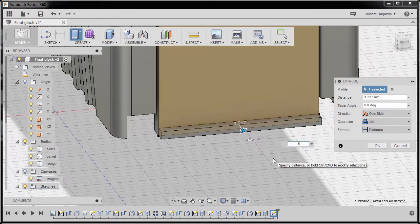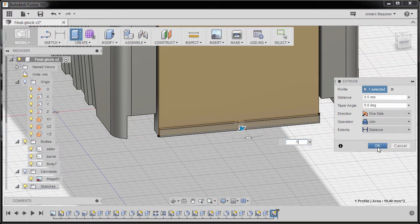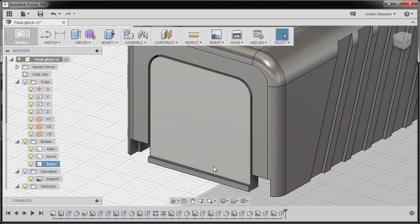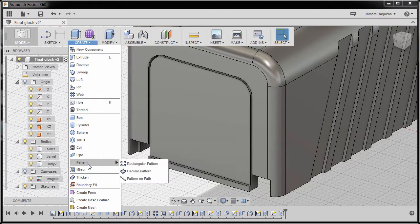Next hitting E for extrude and selecting this profile. We're going to extrude this one at 0.5, hitting OK. Next going to Create and selecting pattern rectangular pattern.